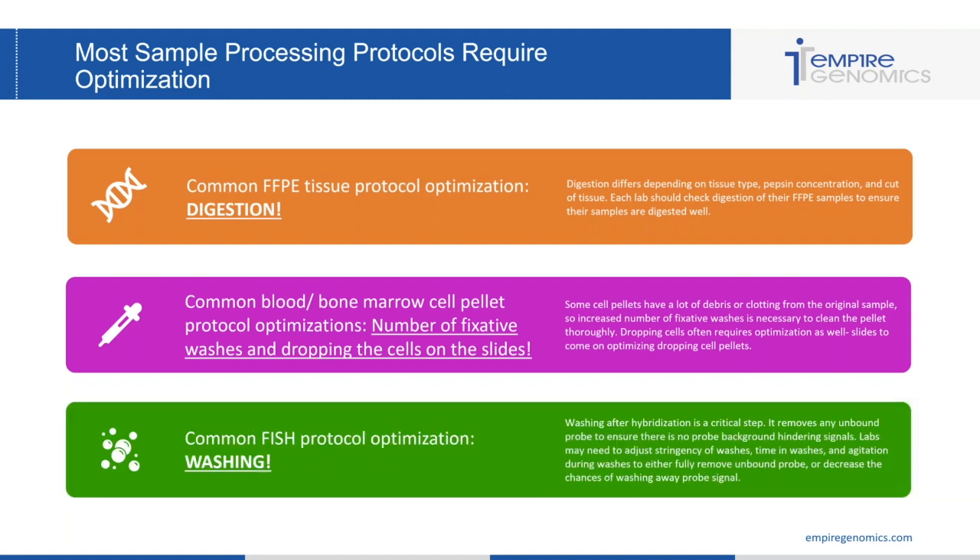Common FISH protocol optimization is washing. Washing after hybridization is a critical step — it removes any unbound probe to ensure there is no probe background hindering signals. Labs might need to adjust the stringency of their washes, the time spent in washes, and the agitation during washes to fully remove unbound probe or decrease the chances of washing away probe signal.